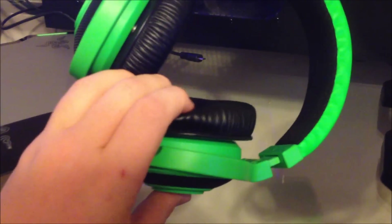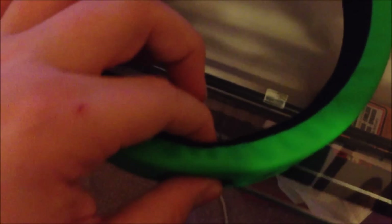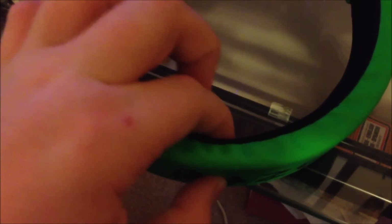I'm just going to say these earphones right here — oh my god, they are so soft. They are meant to be really soft, but this up here is too, like this whole thing. It's really, really, really soft.